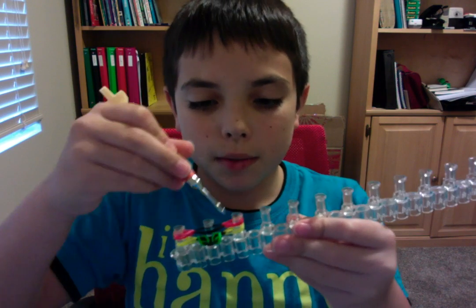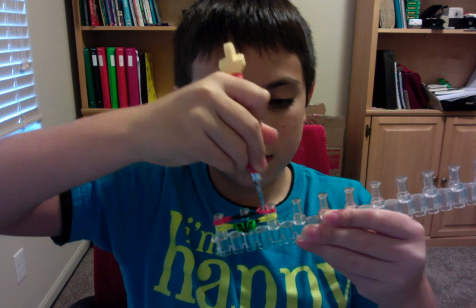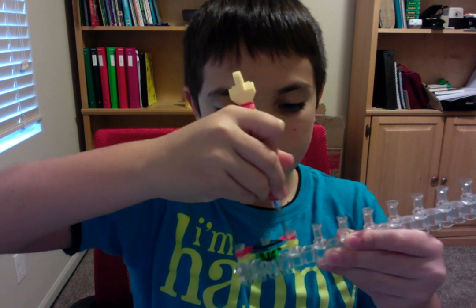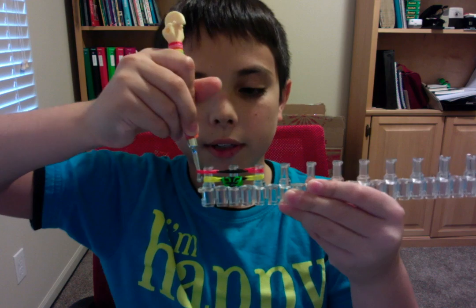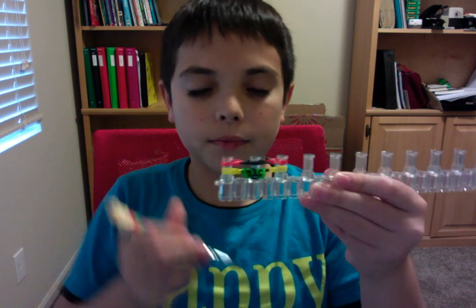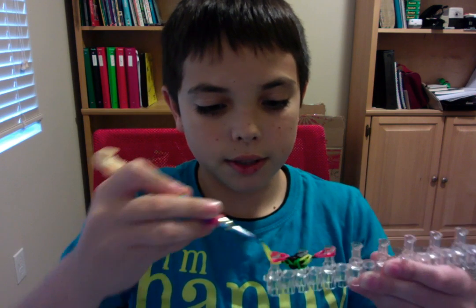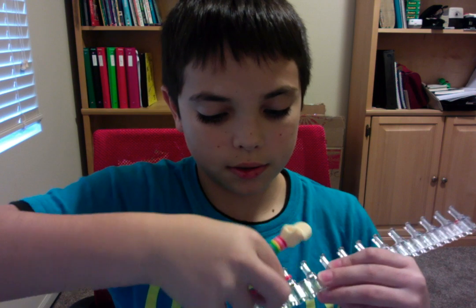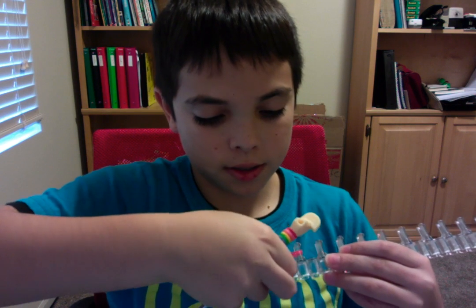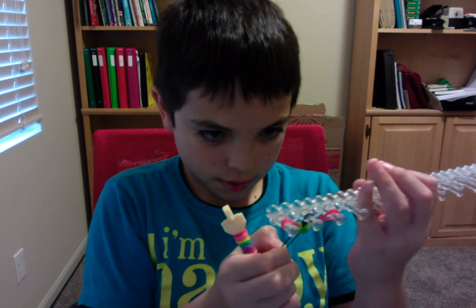That's just another way to do it. Make sure it's not twisty — you can go in the band and just twist it around the peg to fix it. Then loop the bottom, the middle, then the right. Pull the cap band and the very first band, and you should see it's starting to come out.